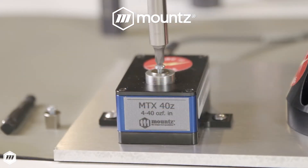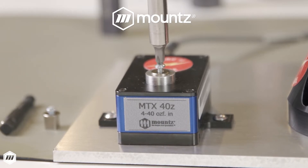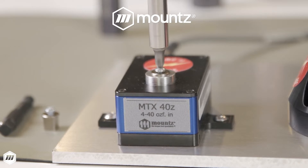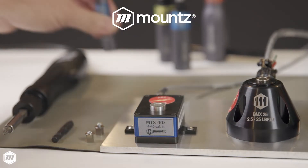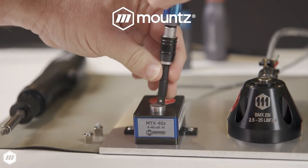MTX sensors must be connected to a torque analyzer for use and are designed to be bench-mounted for optimal performance. MTX sensors easily connect to Mounts LTT and PTT torque analyzers via cable using Plug and Play Arc 2 technology. Manufacturing teams can connect torque sensors and analyzers with a Mounts multiplexer hub and easily switch between up to four sensors.